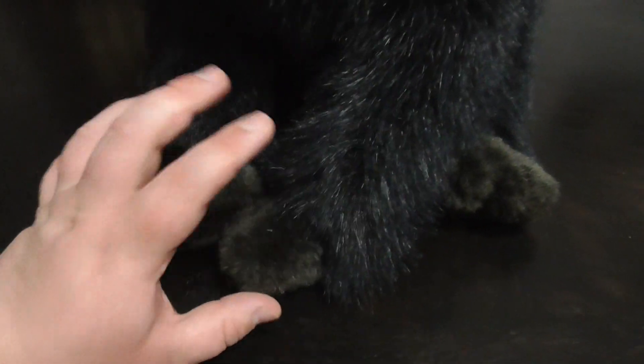And the hands are... they're beans. All the feet have beans. The fur is black and soft.